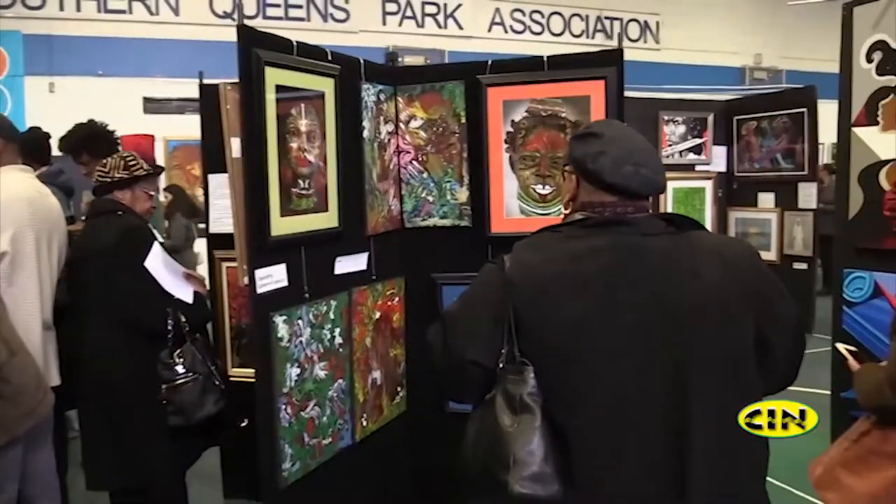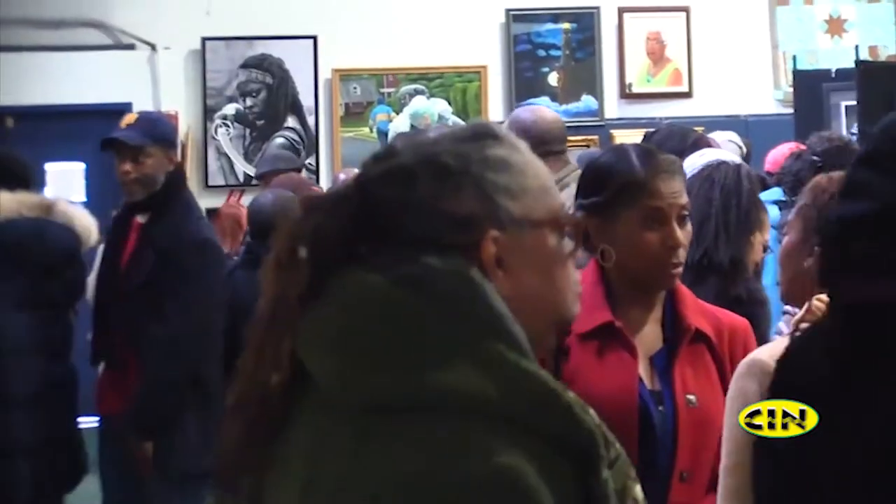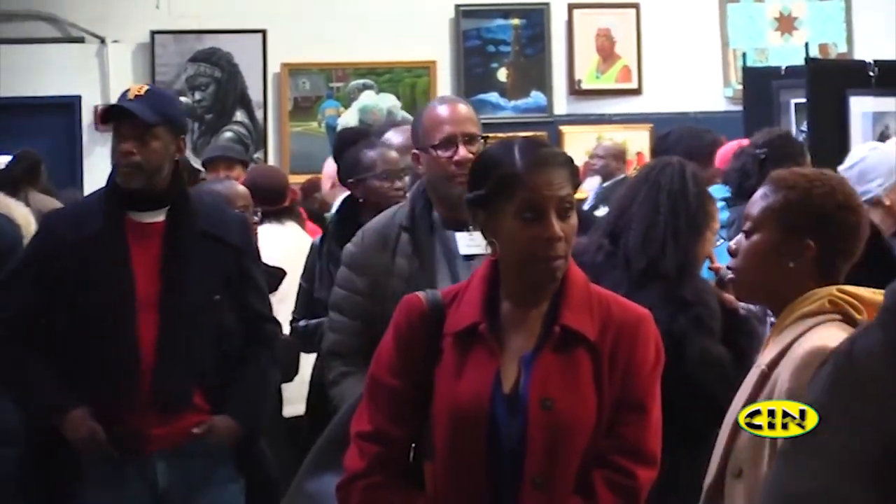For over 40 years, the Southern Queens Park Association Inc., SQPA, has been engaged in the mission of broadening the education experience of the Southern Queens community at large. SQPA's 7th annual Colors in Black art exhibit held its opening reception at Roy Wilkins Park Family Center.